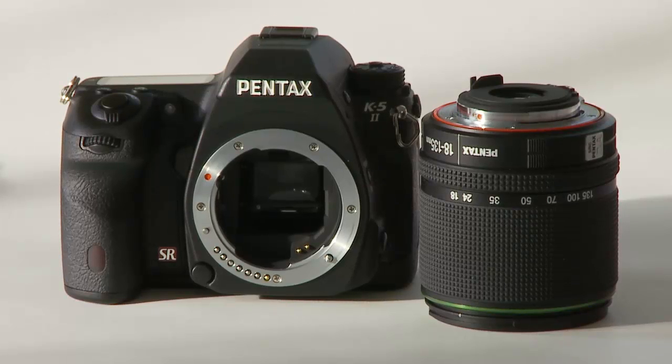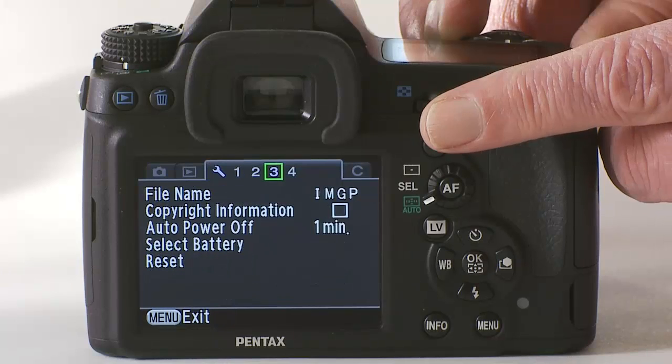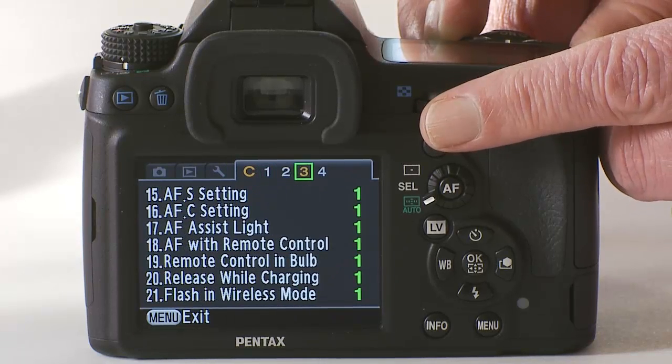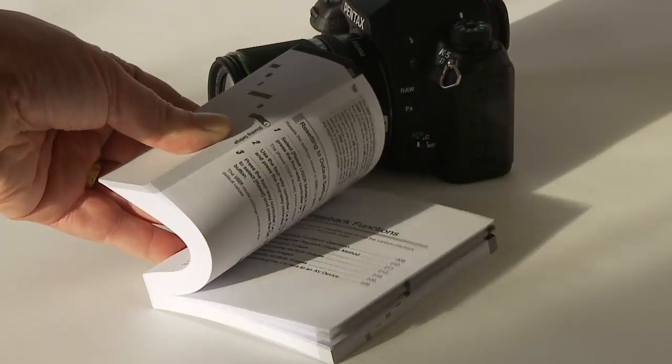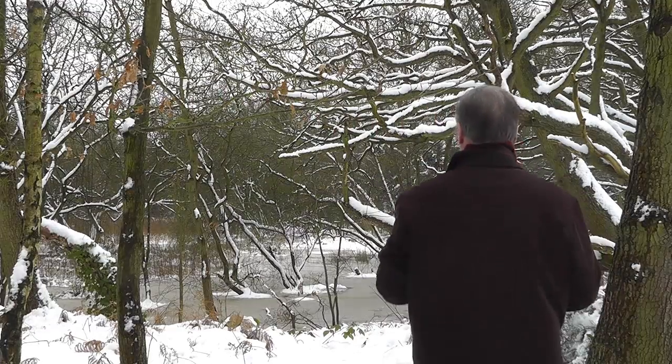The Pentax K5 Mark II has many features and functions, including in-camera HDR, raw file capture in both Pentax format and DNG (digital negative), image processing, colour correction, and more. The camera can only accommodate a single SD card, which I feel is a limitation, especially if you want to capture both stills and video. Although the menu is complicated with a lot of options, there is a comprehensive 330-page well-illustrated instruction manual. Or simply go out and take pictures and find out what the camera can do whilst you're using it.